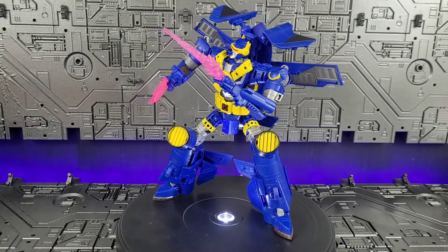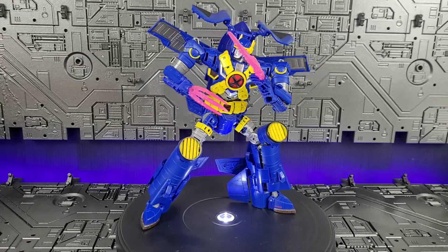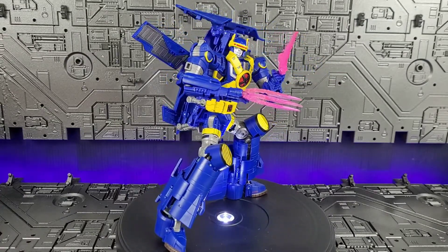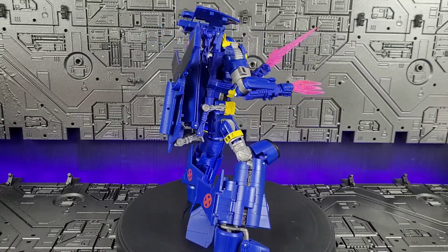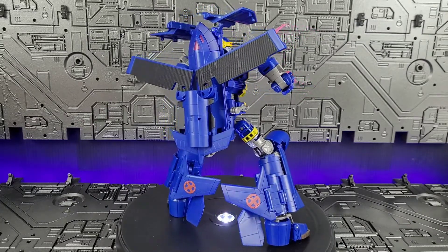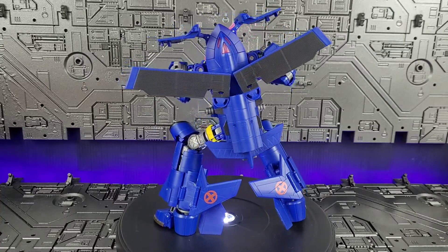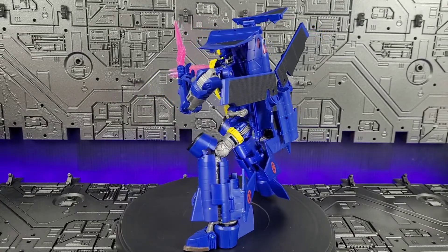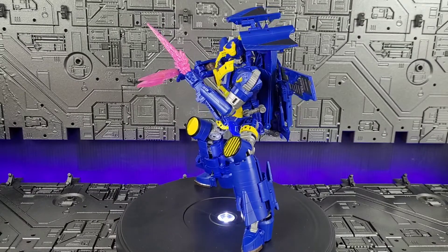He looks great, he's got great articulation, and if you're an X-Men fan — especially the animated series from back in the 90s — you don't want to pass this guy up. So he does come with a recommend from me. You may just want to wait until he's on sale, as 60 bucks is kind of pushing it. But for that 60 bucks, you do get a large, well-articulated, and nostalgic figure — he definitely tugs on those heartstrings a little bit.